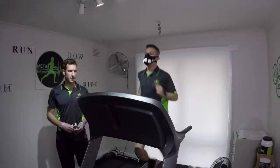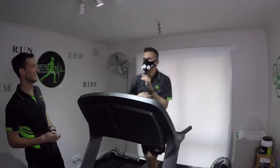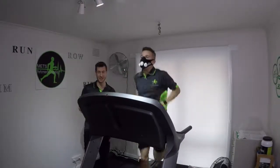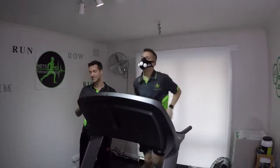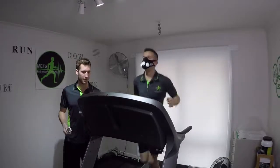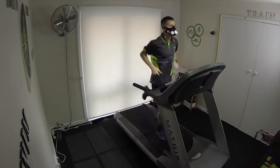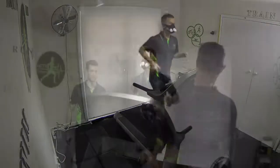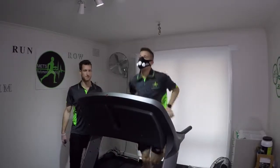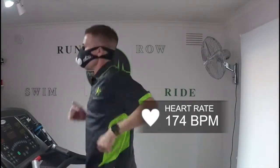Alright, 3 minutes in — give some fingers for RPE. We have... 9. Working hard at 9. Heart rate is 163 at the moment — it was 160 last time, so heart rate is already up. Just under 2 minutes to go, keep it up. Heart rate was 160 last time and we're at 175 now.